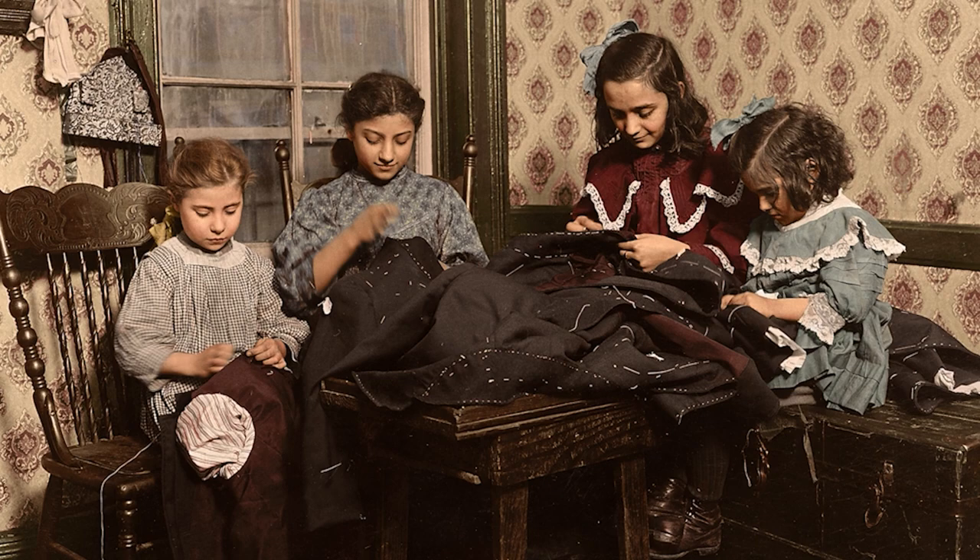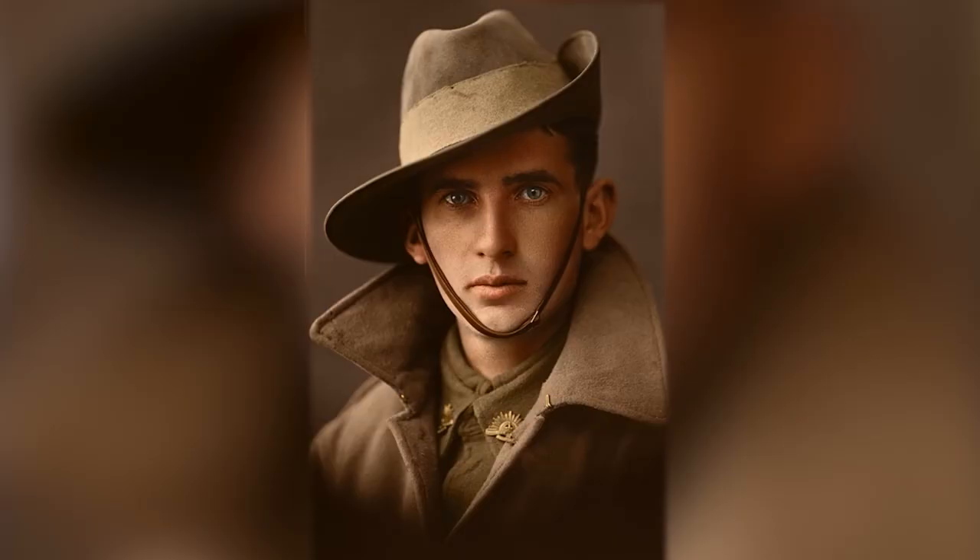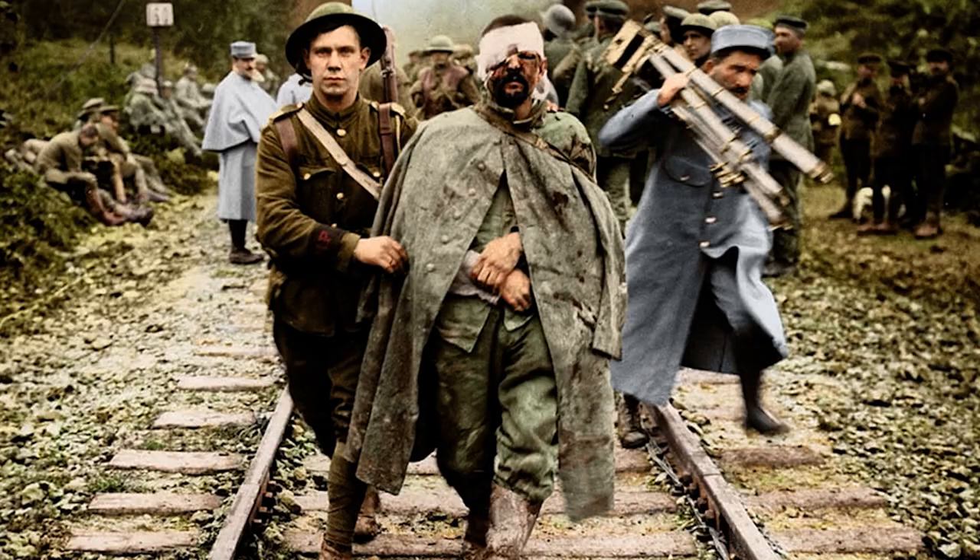Marshall finds a way to use uncoloured photos as his canvas, working to ensure they look as accurate as they were in the moments they were taken. Most of the work — say 60% of the work — I'd say for a photo would be the research. So if I'm doing a military photo, for example, and I get a picture and they've got medal ribbons on, I just know that it's going to take me a good few hours because there's a lot of research to go into to find out what the colours of those ribbons were.